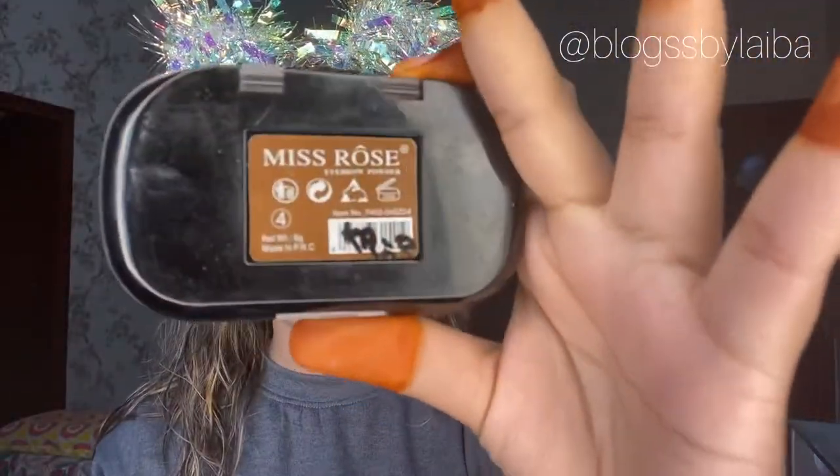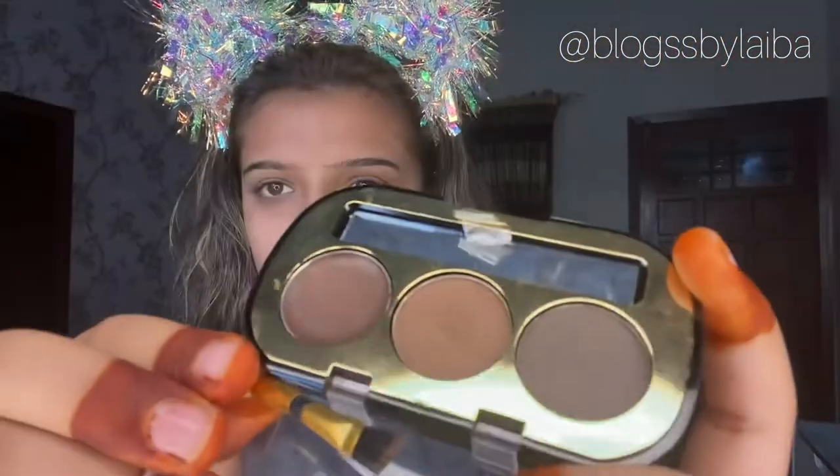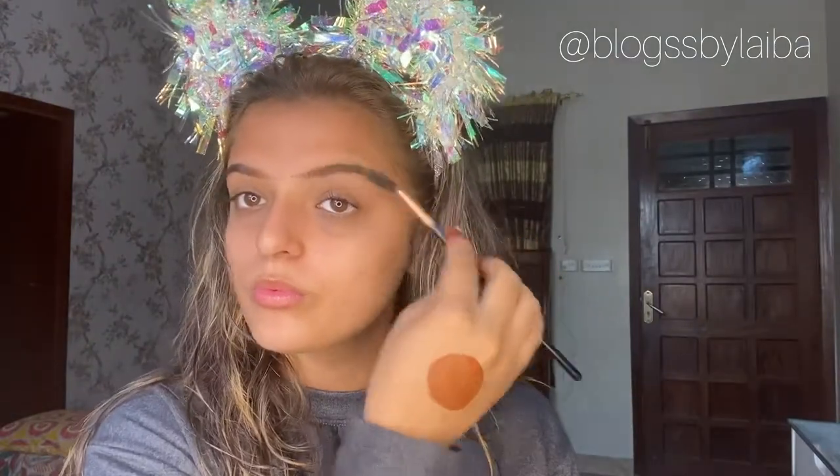I will use Miss Rose's eyebrow kit in shade 4 - it has two powdery shades and one waxy shade. The brush that comes with it doesn't work well because its bristles are a plastic type of hair. For this look I will go for natural eyebrows, and I'll grab a spoolie to brush and blend the eyebrow pigments together.